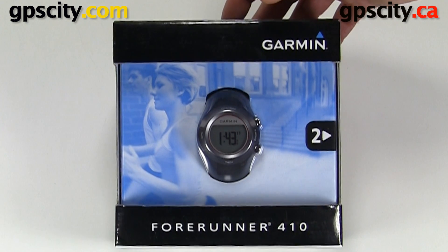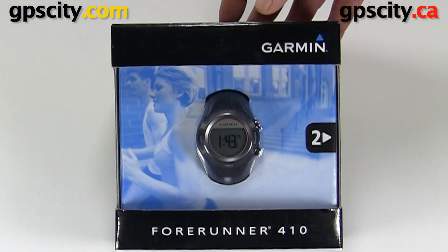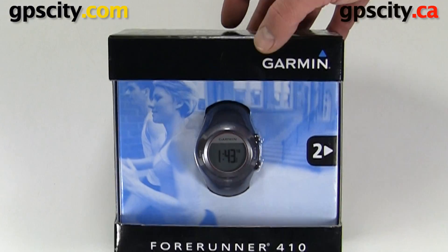In this video we're going to take a look at what comes in the box of the Forerunner 410 and talk about some of its cool features. Let's take it out of the box.